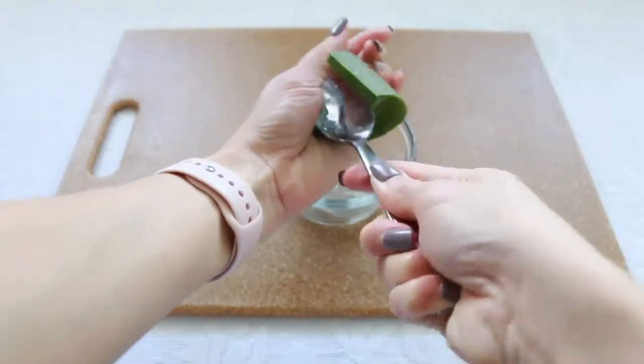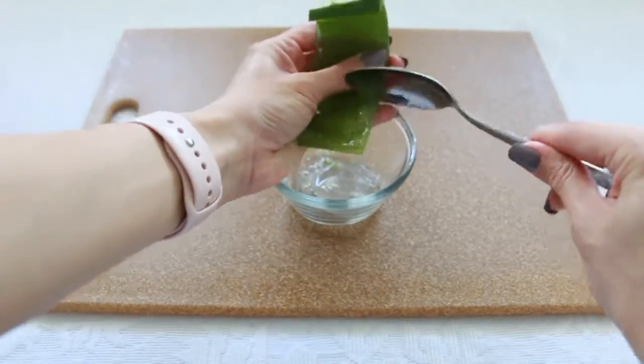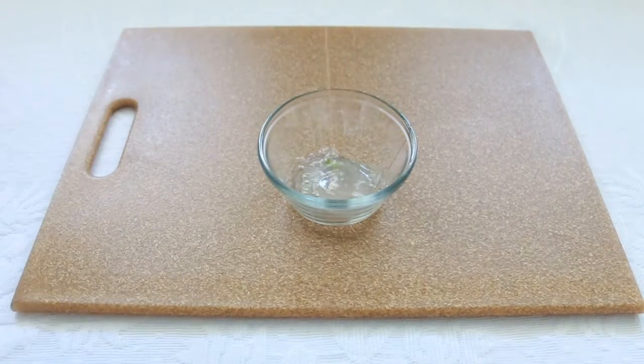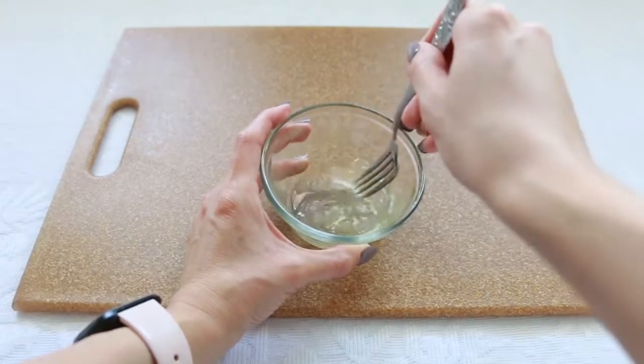Then it's ready to use on your hair. Some of the benefits are it will give you shine, it reduces frizziness, it gives you moisture. It just has so many benefits. I really like it and it's so simple to make.